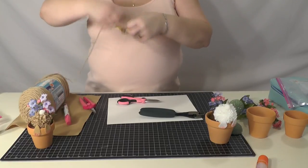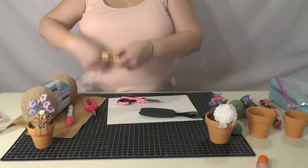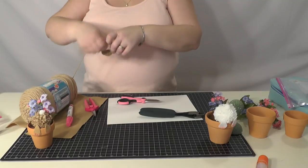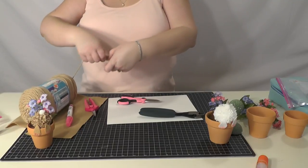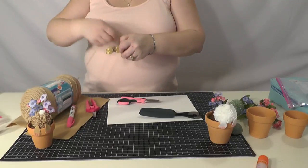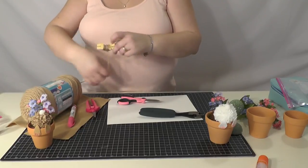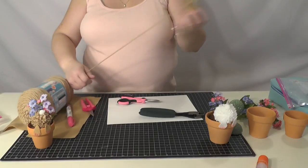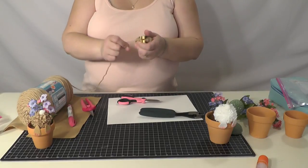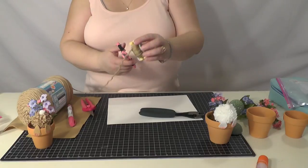You can get pom-pom makers at any of your craft stores or find them on Amazon. I like the Clover brand best. They do have a knock-off brand on Amazon, but they also have the Clover ones too. I've just found that the Clover ones seem to hold up the best. So if you're looking at this as an investment into your crafting hobbies, you should go with the better brand.